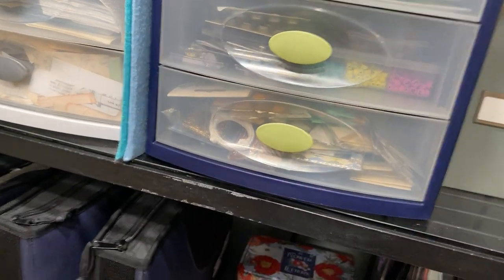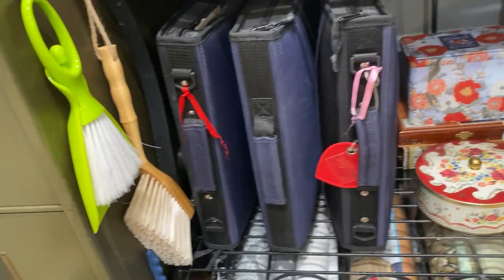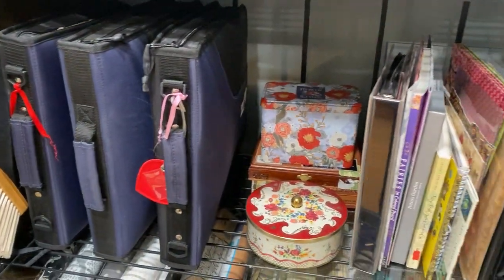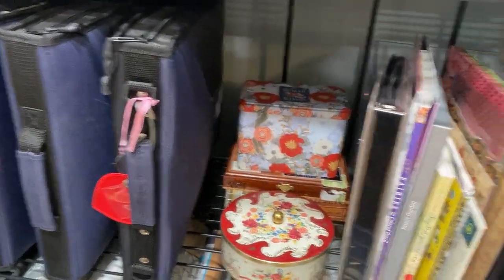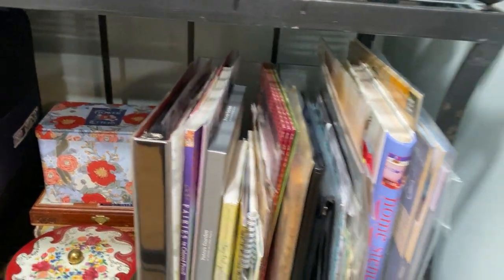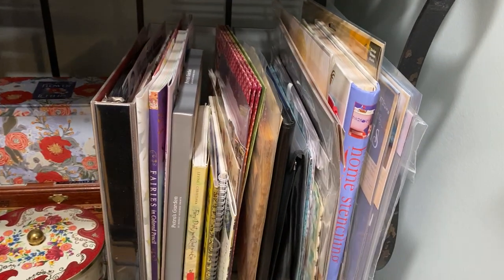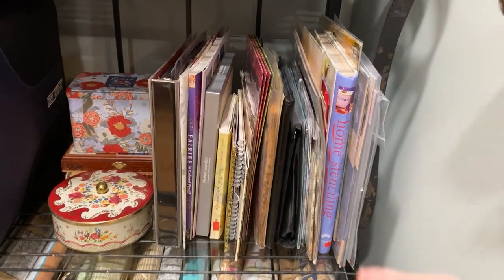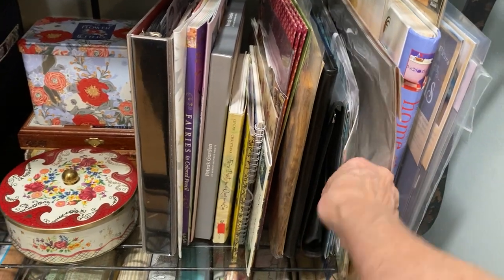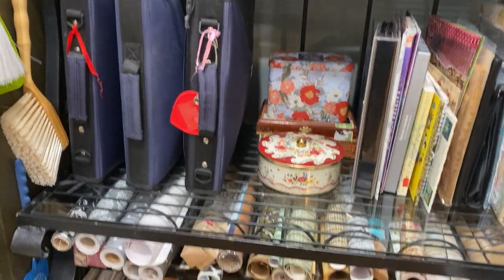These three notebooks from scrapbooking days have nothing but stickers and die cuts in them. I have some decorative tins and cigar boxes back there. These are my stencils, all in a notebook in plastic sleeves. Then I have various other things: some are storage, some are odd-sized file folders from a swap, large stencils, grunge board — things like that.